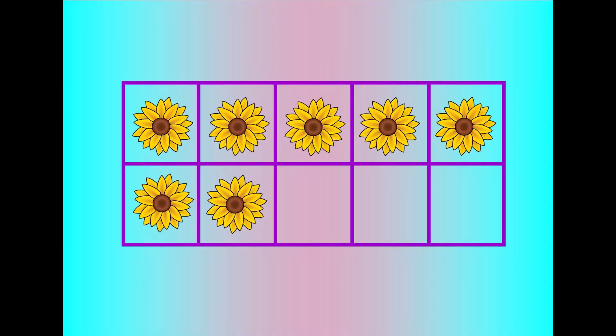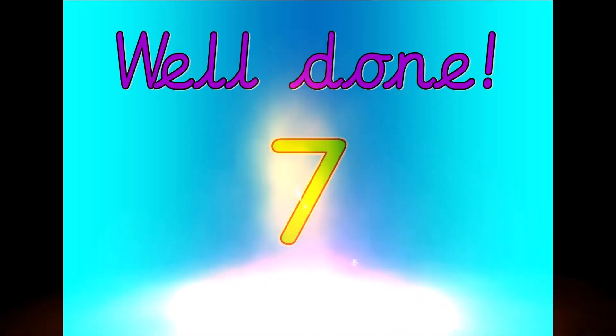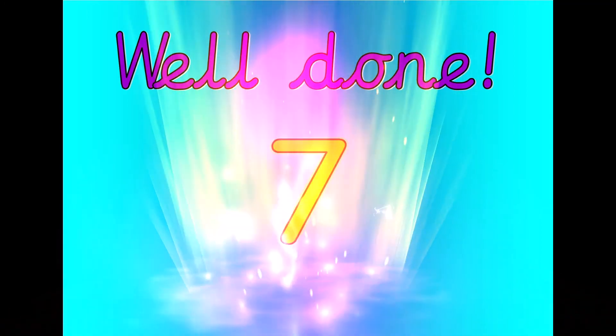Let's count. Seven, six, five, four, three, two, one, zero. Well done. That was seven.